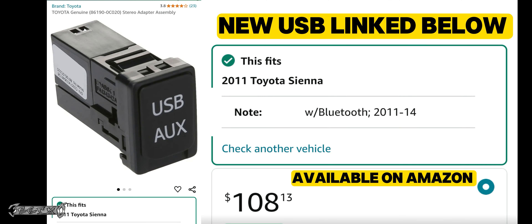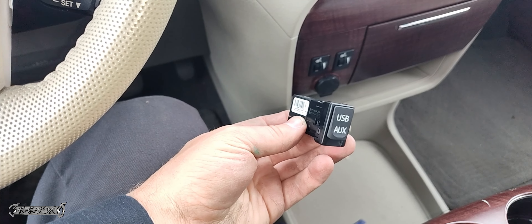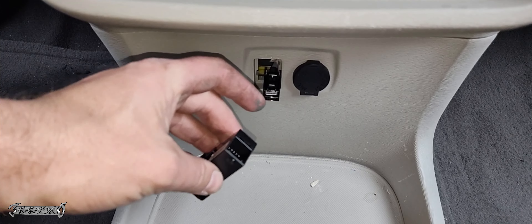Here's the new USB aux port — there's a part number on the sticker right here, sorry it's super small, but here is the part number. They sell this on Amazon, I will link it below. They sell a Toyota genuine one, which I recommend anyway.